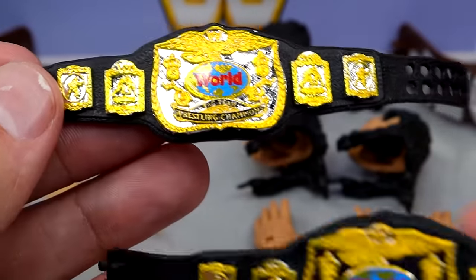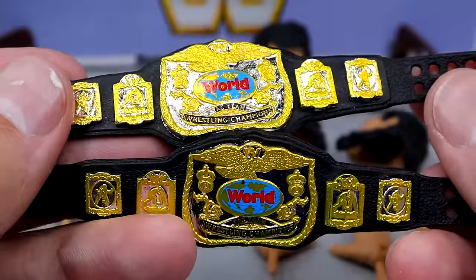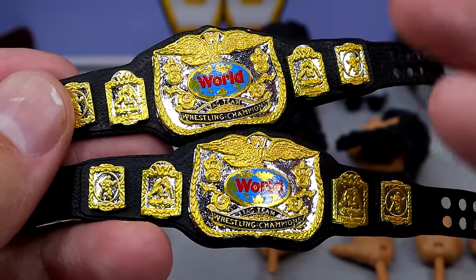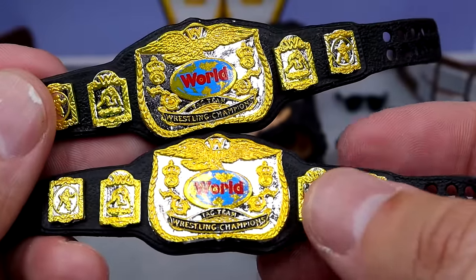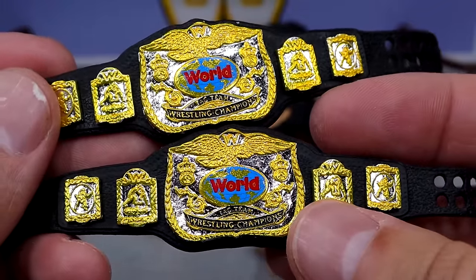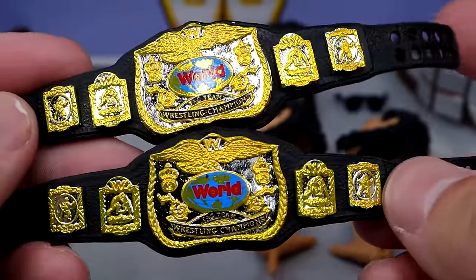We also get a pair of World Tag Team Championships. I'm pretty sure these are my favorite executions of the World Tag Team Championships of all time. In the past we've either gotten silver-plated or gold-plated — I don't think we've ever had this dual tone here. This is, I believe, the first time we're seeing dual-plated World Tag Titles with silver plates and gold finishes on top. It even has the black logo and looks very clean. They did a heavenly job — great execution here, these look fantastic.